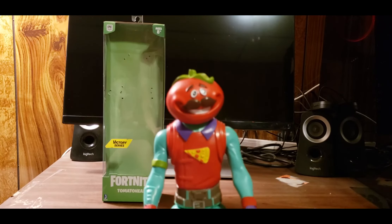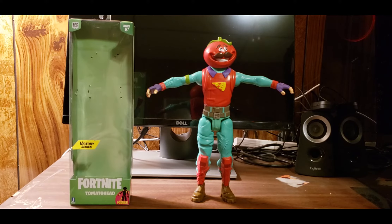I'm just so impressed with what Jazwares has done with this Tomato Head figure. The other figures are probably really cool too. I wish the head would move, but however you want to pose him is up to you. Just an amazing figure — I have no complaints. I'll probably display this on my desk.